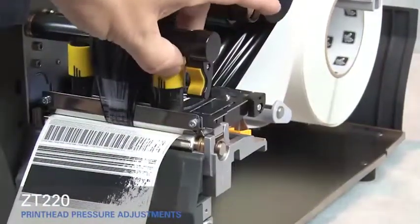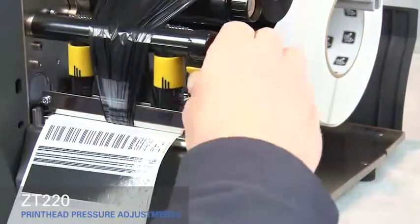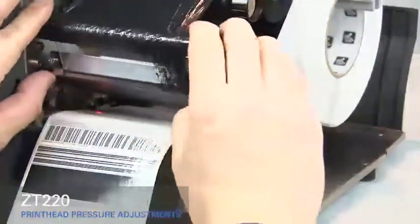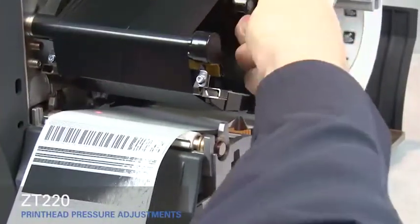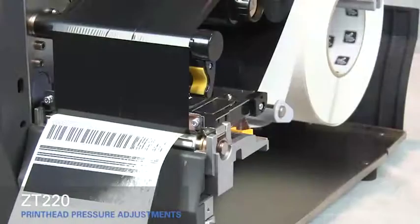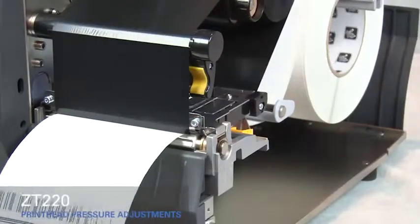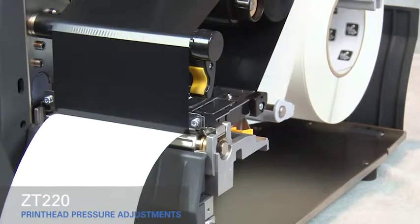Adjust the outside toggle to the next higher setting. Open the print head. Smooth out the ribbon and turn the spindle to remove ribbon slack. Close the print head. Press the pause button. The media now prints with even pressure and good resolution.